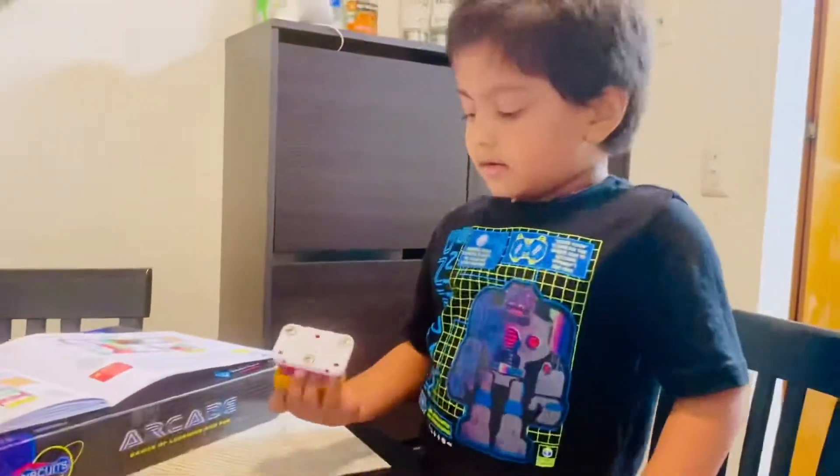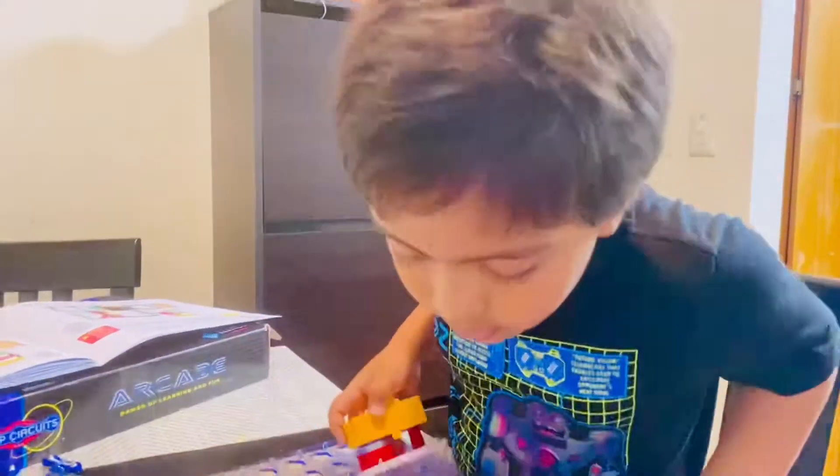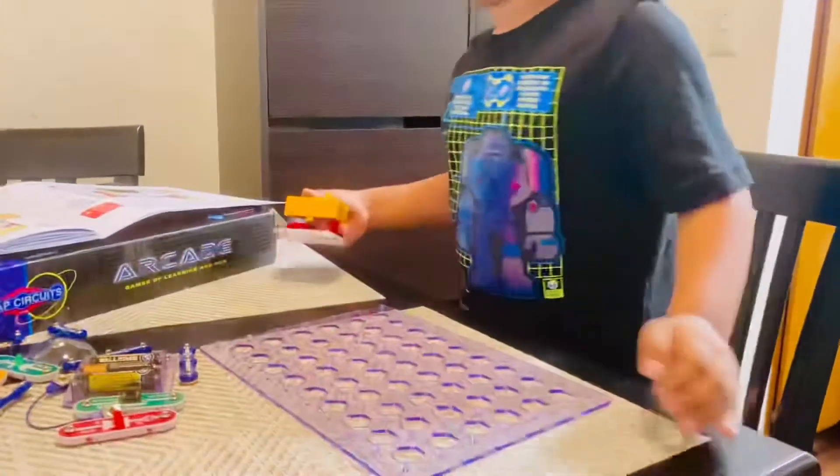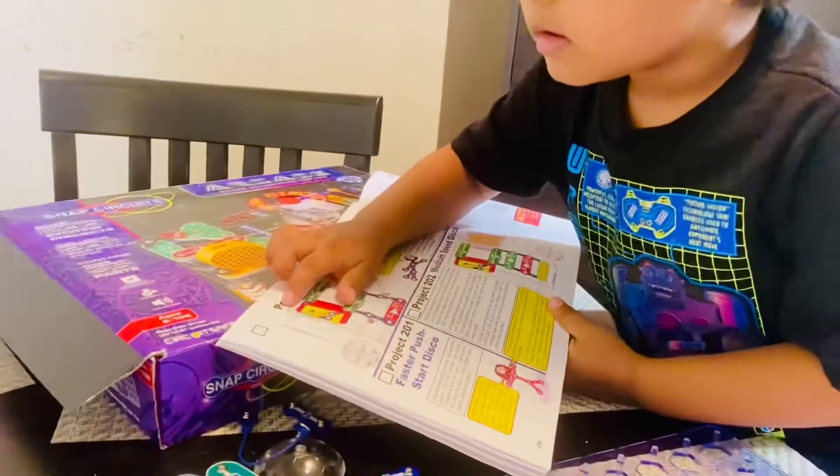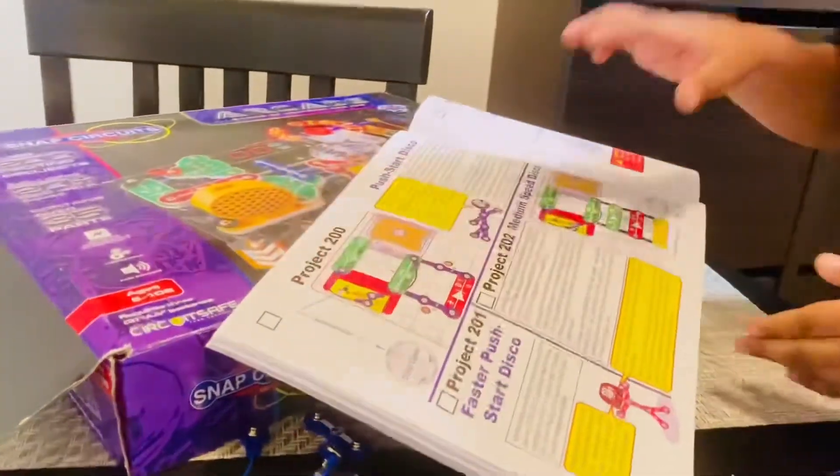First, I want to put this. I want to look at the lab, what it said. See, it said to put to number one.